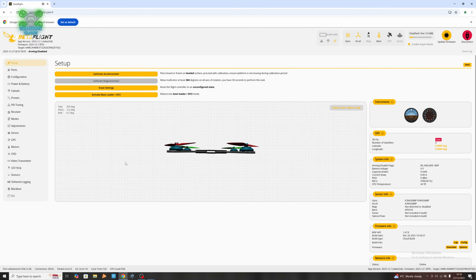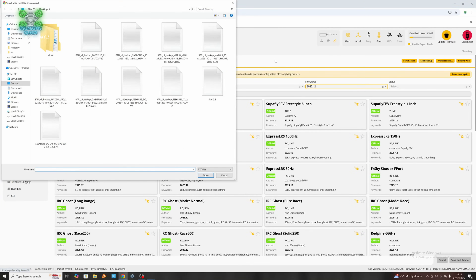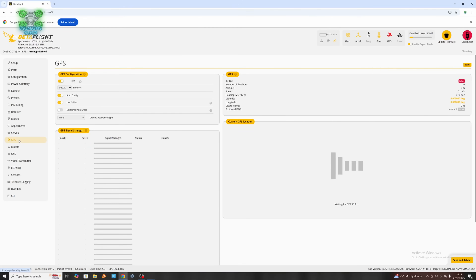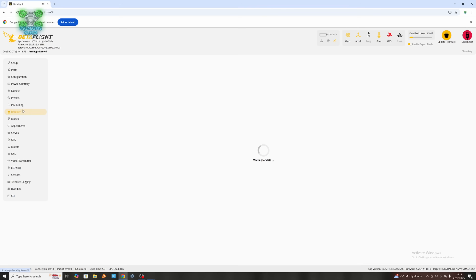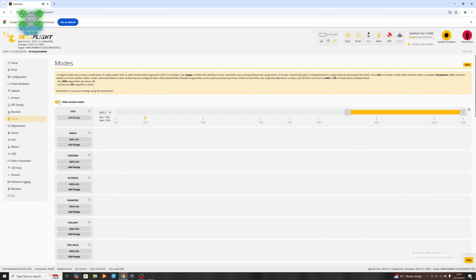Now you're going to get loads of errors saying that things aren't set up — and that's why we saved our configuration. If we go into presets and load backup, we're looking for the most recent one, which will be the Seeker 35XL. Everything is now working as it should. Now it's just a case of setting up our modes tab.